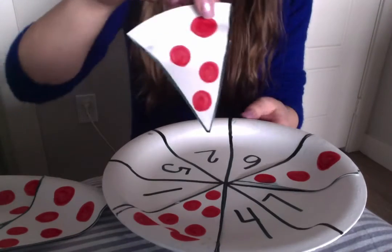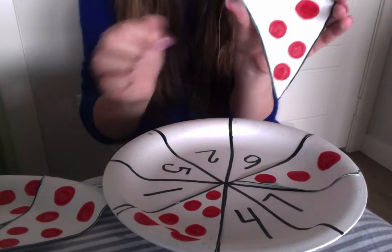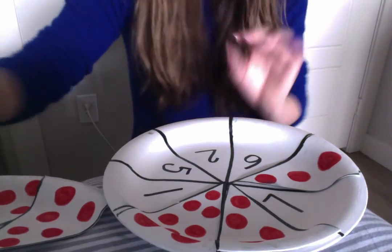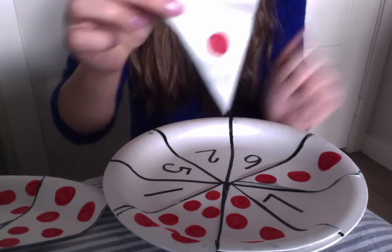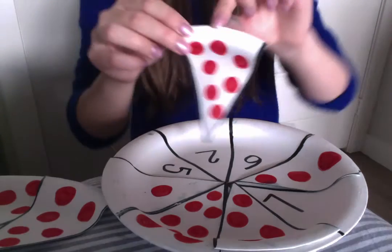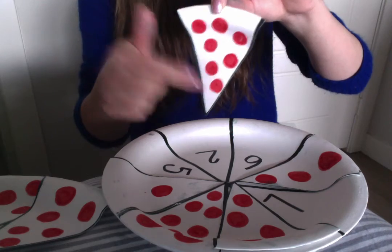Next, we are going to count: 1, 2, 3, 4, 5, 6, 7.